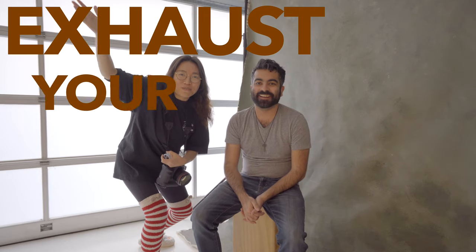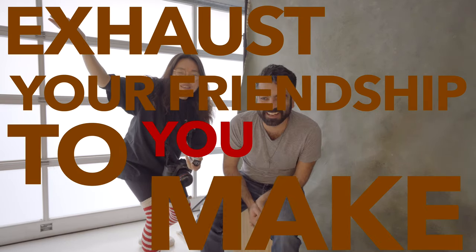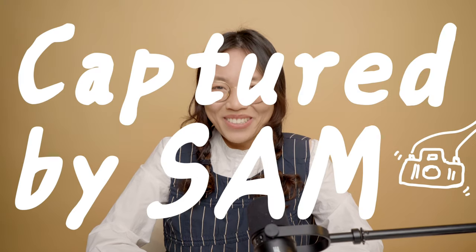Hey guys, this is Sam. Welcome back to another episode. All right, let's stick with the script. Hey guys, this is Sam. Today we are doing a studio lighting test.